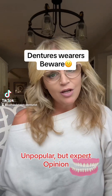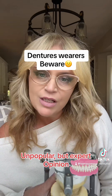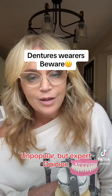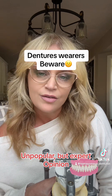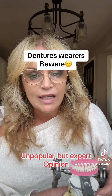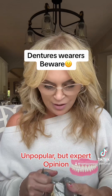Hello denture peeps. It's been a long time since I talked about the dangers of wearing loose dentures and gobs of adhesive, so I thought I'd make this controversial post today and reiterate. I'm seeing a lot of content creators on here in the denture world talking about adhesives and different products that they're using to keep their dentures in.